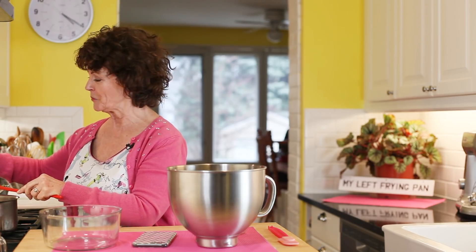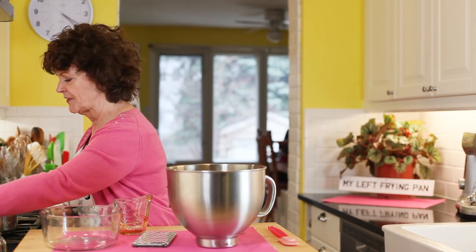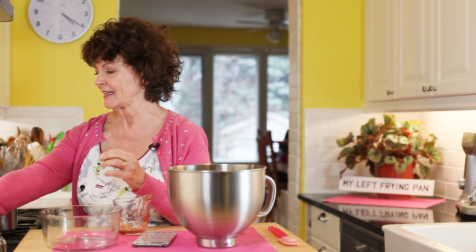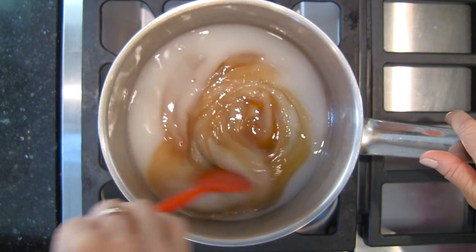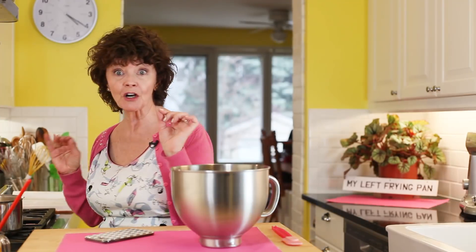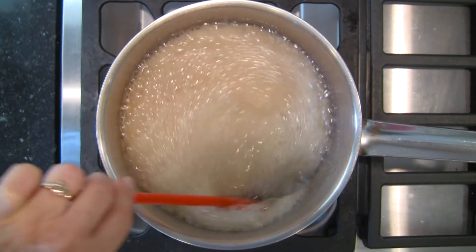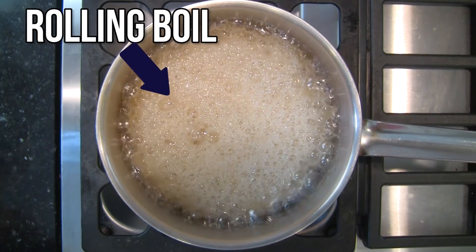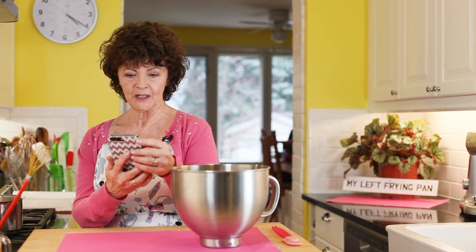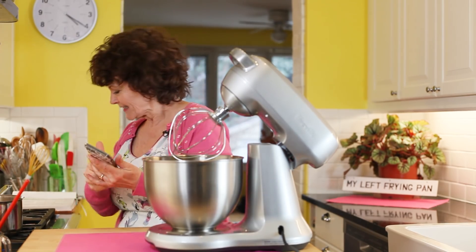We're going to bring this to the boil, and you don't start timing until it's actually at a rolling boil. She calls for a half a teaspoon of salt but I'm only putting in a quarter — don't tell Rosie! Stir it up until it dissolves. Once it's at a rolling boil, time it for one minute and one minute only. Okay, one minute — turn your heat off.